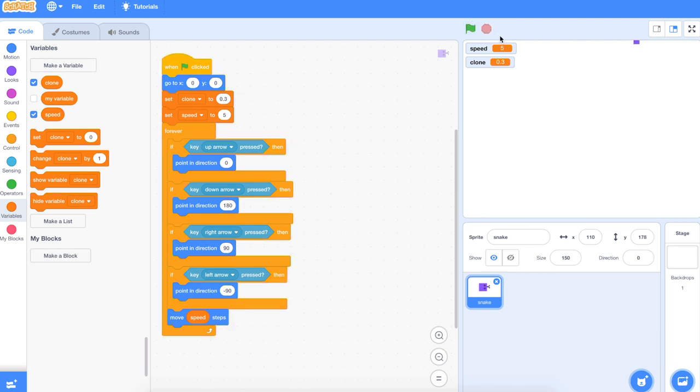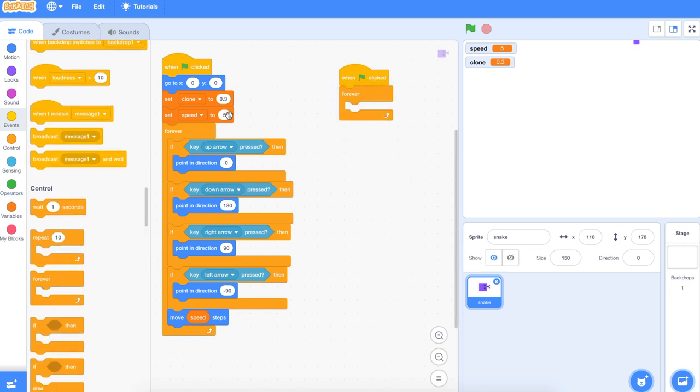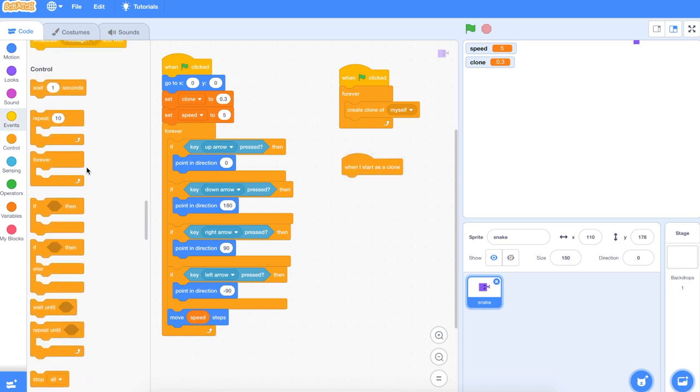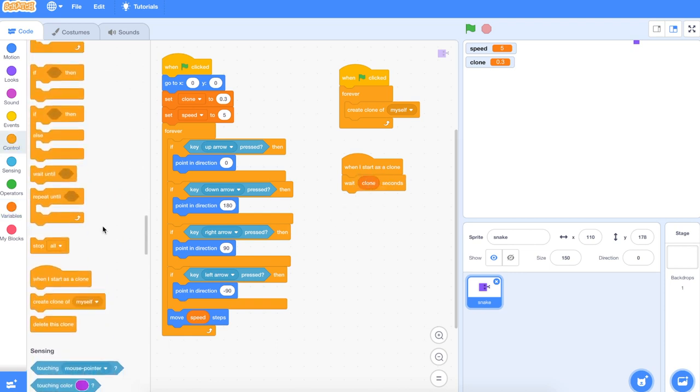The next thing we need is for him to be able to munch on some food. Go down and get a new sprite, convert to bitmap. We'll choose another colour — you can choose any that you like: green, yellow, orange, a nice bright red. You can make the food anything you like — an apple, a cherry, a banana, a kiwi fruit, anything you like.